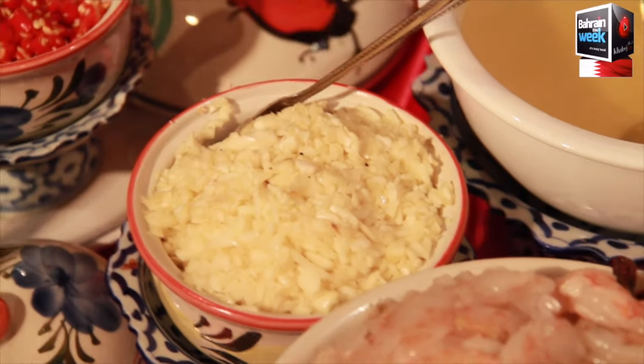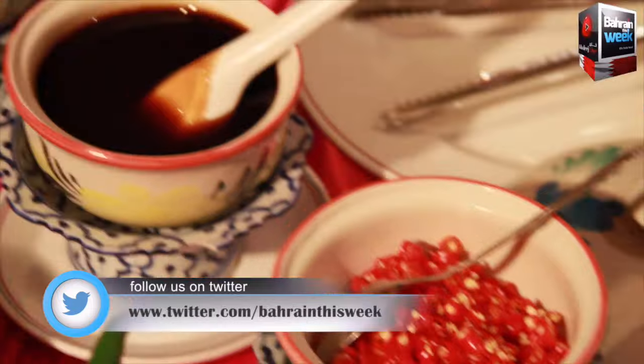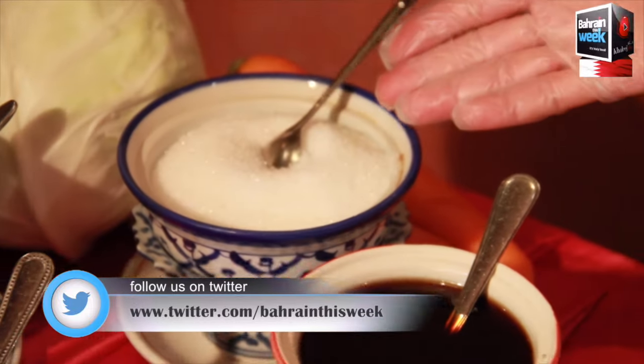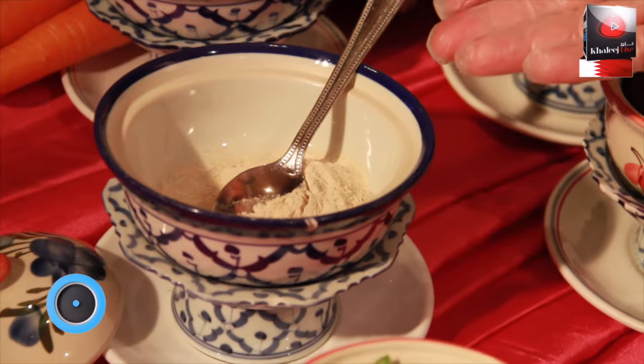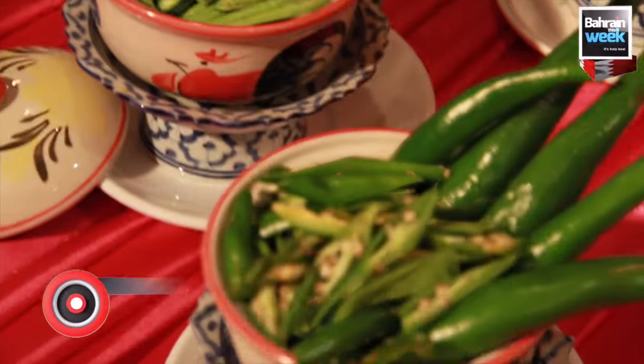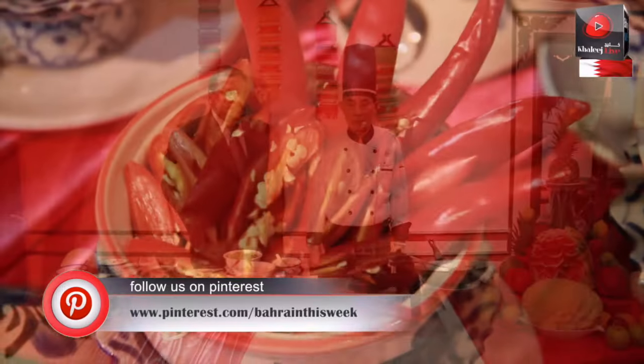Chopped garlic, chopped red chillies, oyster sauce, soya sauce, sugar. This is our fish sauce, white pepper powder, long beans, green chillies, also the red chillies.